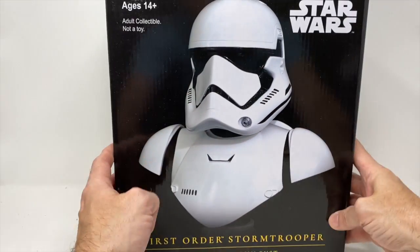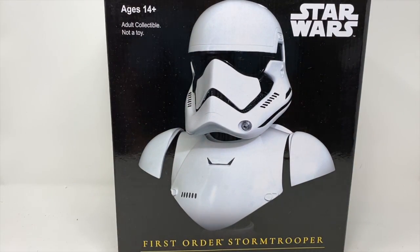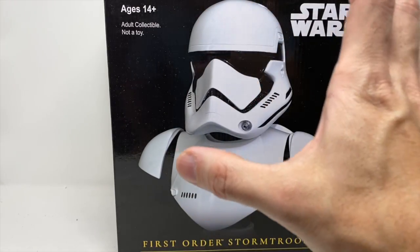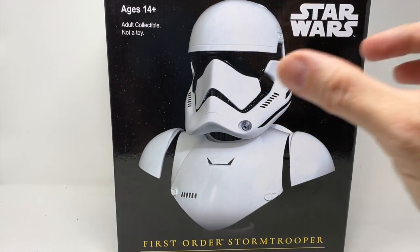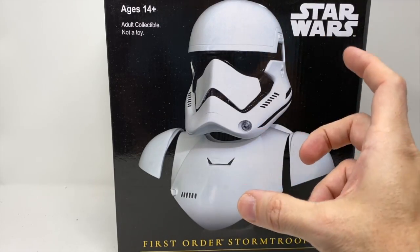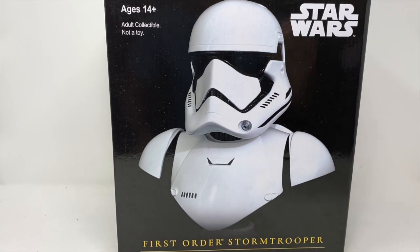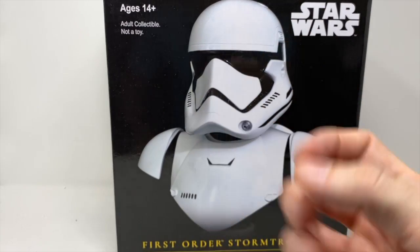This is a Legends in 3D bust. We're going to open him up and see how good he looks. We're going to do some size comparisons. I'm really interested in this one. It's tough to say you're a fan of the new look of the Stormtrooper, but there is something about it that's just so cold and calculating and incredible. Let's take a look and see what it looks like in our hands.